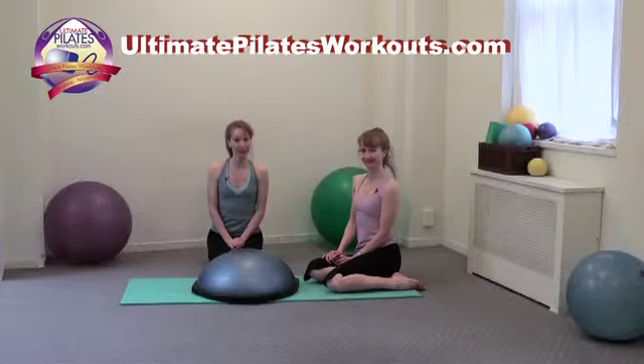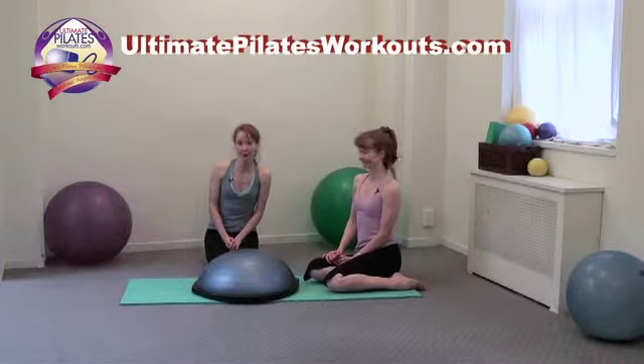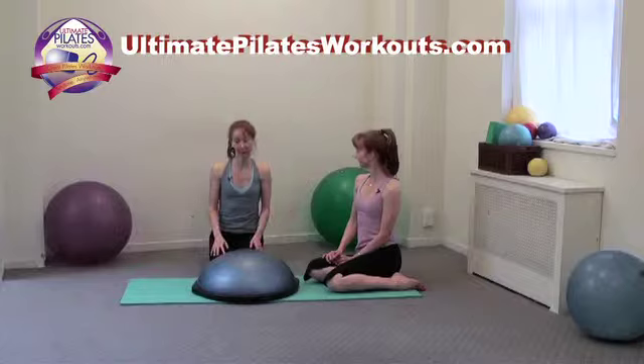Welcome to the Pilates on 5th Ultimate Pilates Workouts video podcast. I'm Kimberly. And I'm Catherine. Today's exercise is Grasshopper on the Bosu, which acts much like an arc barrel, spine cracker, or a lateral barrel.